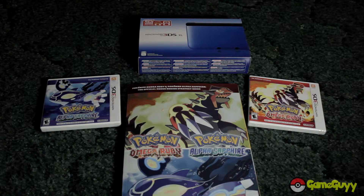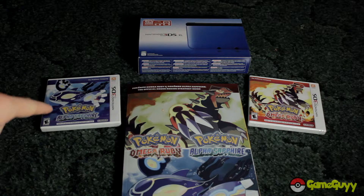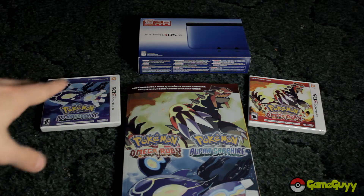How's it going guys? This is GameGuy and I have Pokemon Omega Ruby and Pokemon Alpha Sapphire right here. On 3DS, I have Alpha Sapphire and Omega Ruby — they should be the other way but I don't want to be OCD about it.